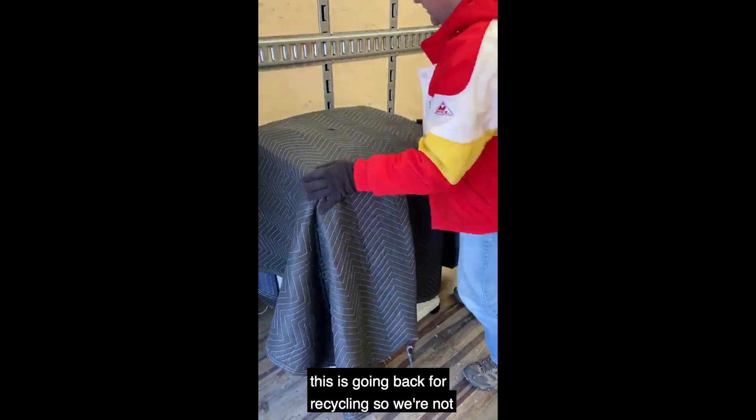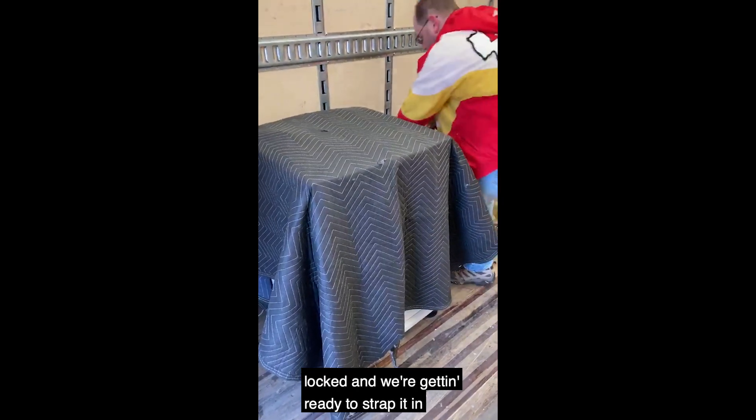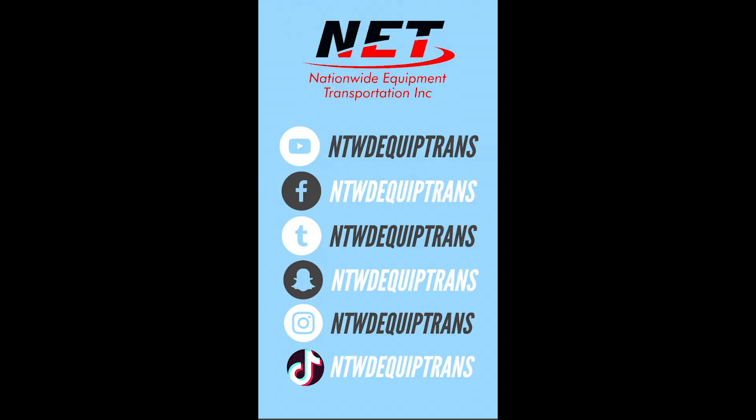This is going back for recycling, so we're not going to double blanket it. We've got the wheels locked and we're getting ready to strap it in with the E-track straps — and that's pretty much how you've got to do this blanket wrap stuff. We're going to put the straps on it.